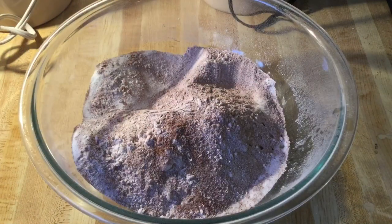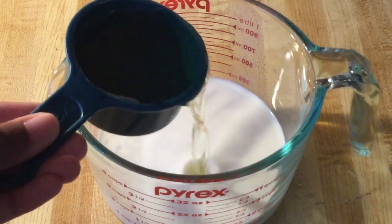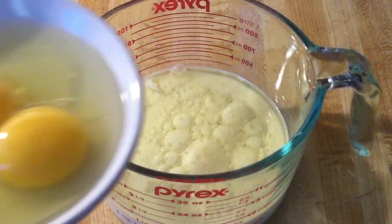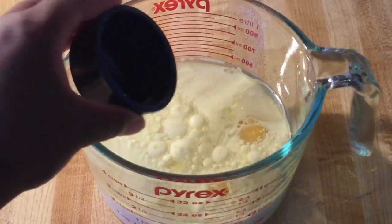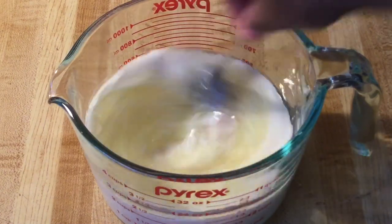I'm through sifting the dry ingredients. Now we're going to set them aside while we work on the wet ingredients. In my measuring cup, I have one cup of sweet milk — that's Southern for whole milk — come to room temperature. We're going to add in a half cup of canola oil, two extra large eggs at room temperature, and one teaspoon of pure vanilla extract. I'm going to stir it all together until it's well incorporated.